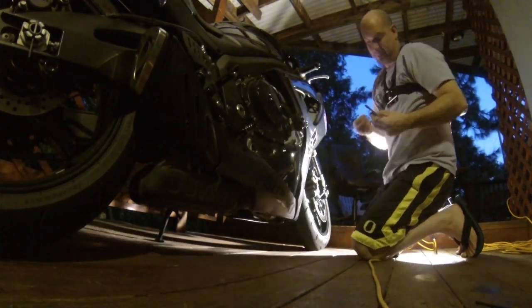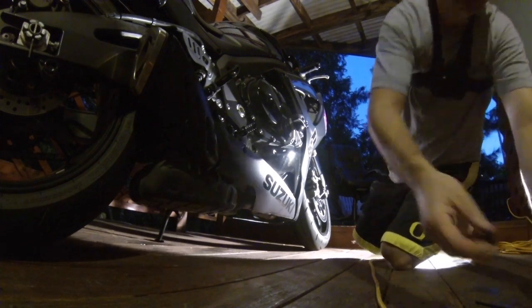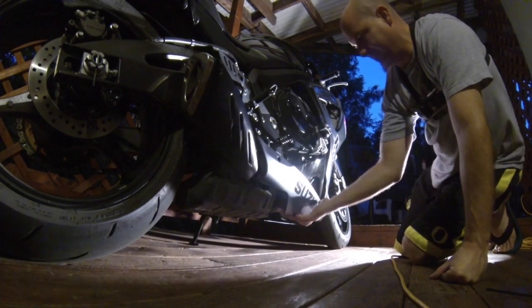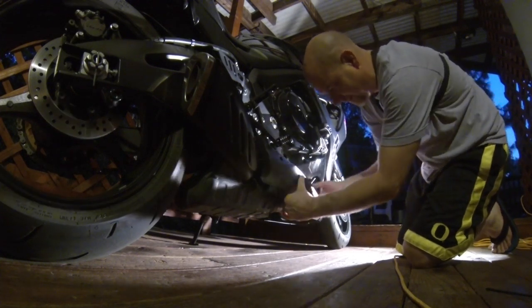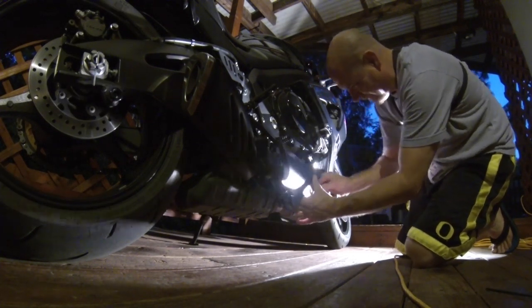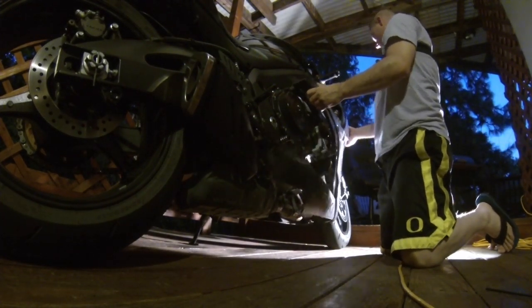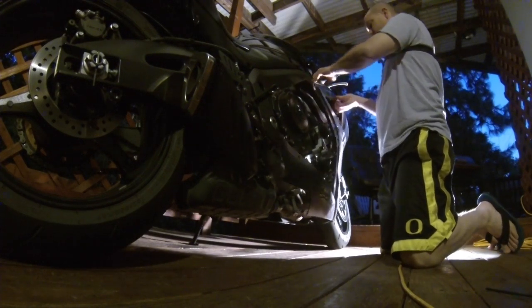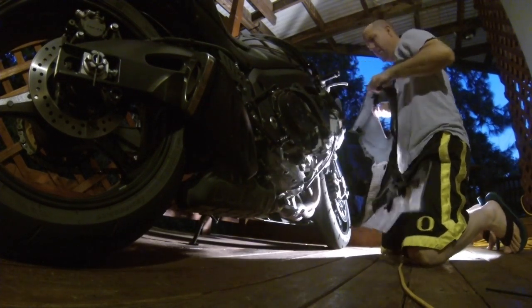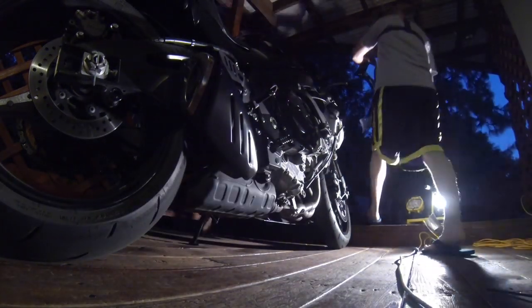Man, I hate these plastic push clips — they're terrible. Taking these off one by one. The tricky one is this one over here. There we go. We're going to set the fairing over here, out of the way.